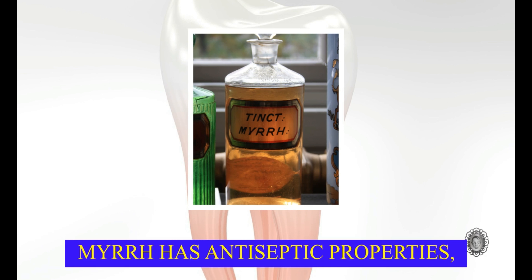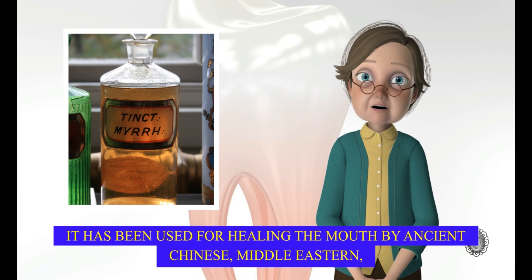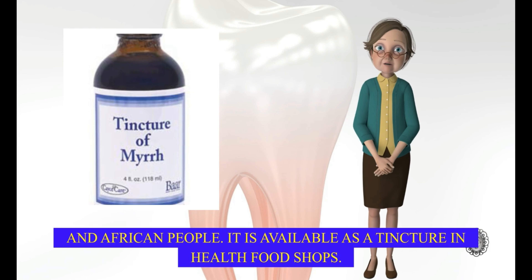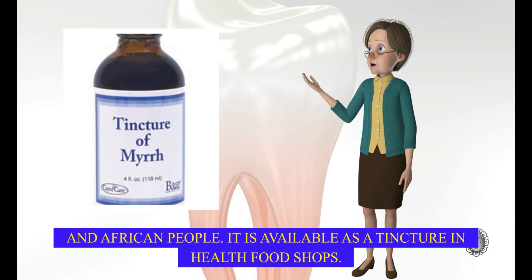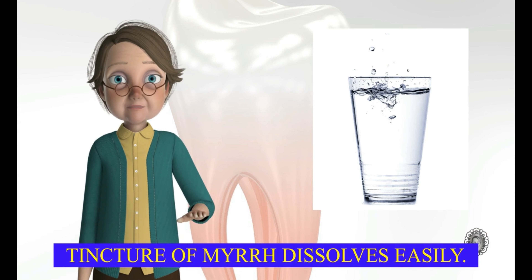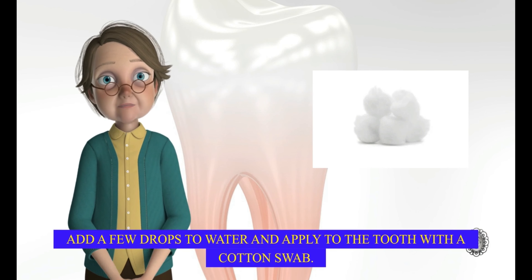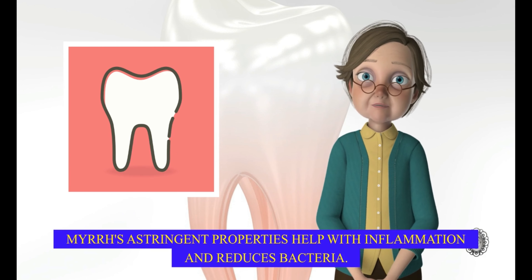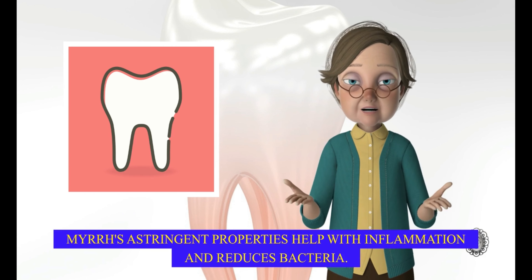Myrrh has antiseptic properties. It has been used for healing the mouth by ancient Chinese, Middle Eastern, and African people. It is available as a tincture in health food shops. Tincture of myrrh dissolves easily. Add a few drops to water and apply to the tooth with a cotton swab. Myrrh's astringent properties help with inflammation and reduce bacteria.